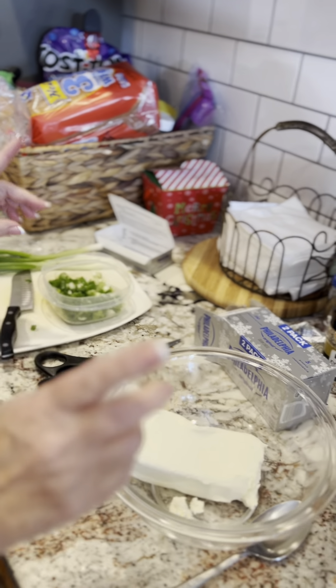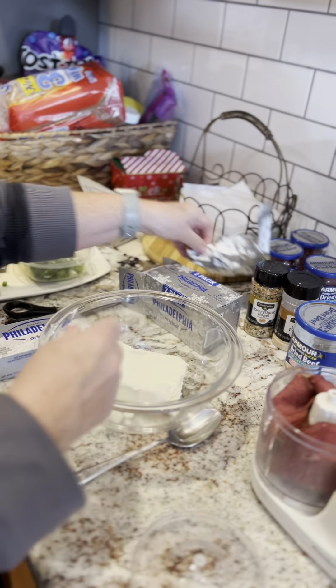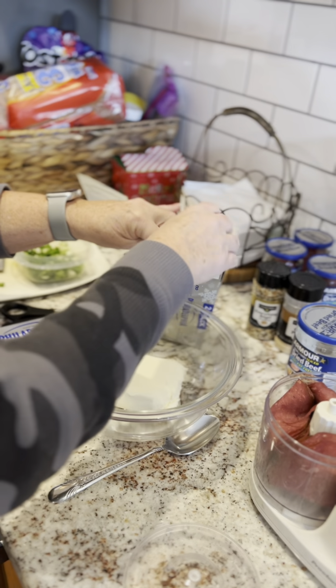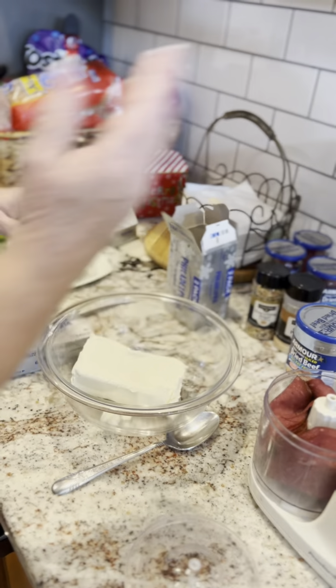I've already opened up one box of Philadelphia cream cheese, and I'm going to get ready to open the second one. Guess what I'm doing? I'm stuffing my cream cheese bag in my box. I know, it is what it is. All right, so I'm getting ready to open my second one.